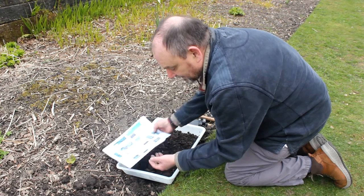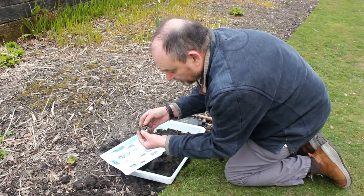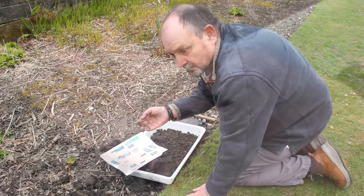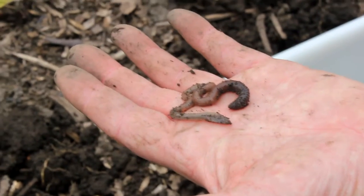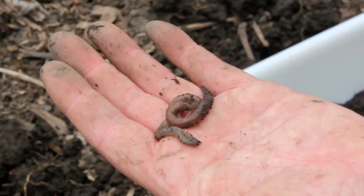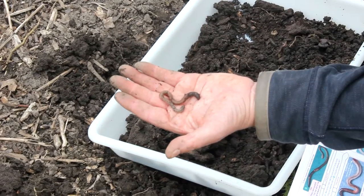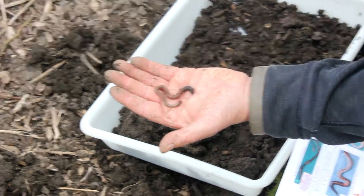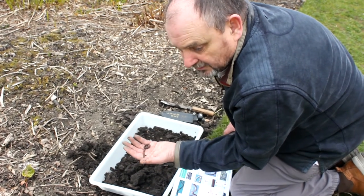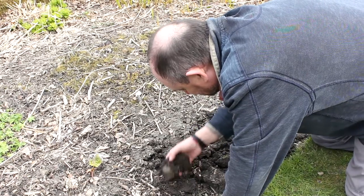Because it hasn't got a band on its body — which is called the clitellum — you can tell it's a juvenile worm. What you shouldn't do with an earthworm is handle it for too long or stretch it, because you can damage them internally, and the heat from your hand isn't good for them. They need to be kept moist and cool, so put them back as soon as you can. We've got a motherlode of worms here.